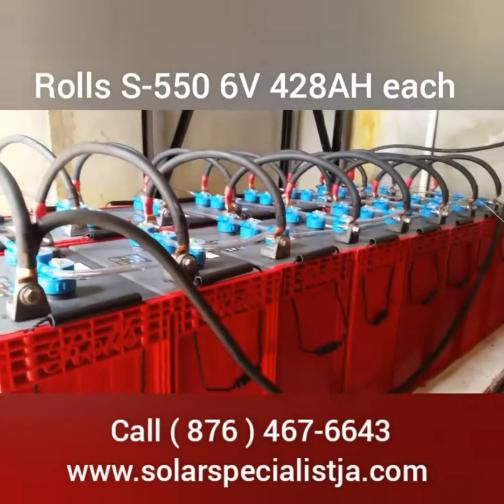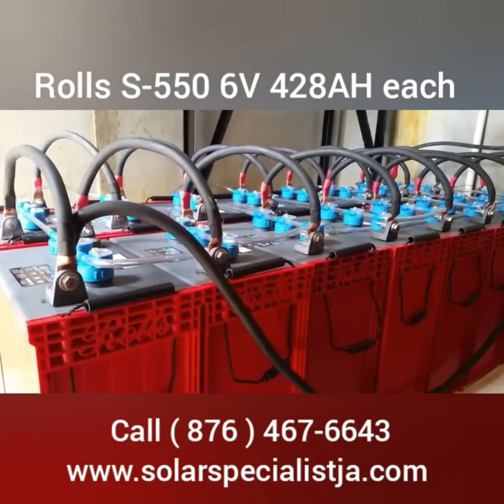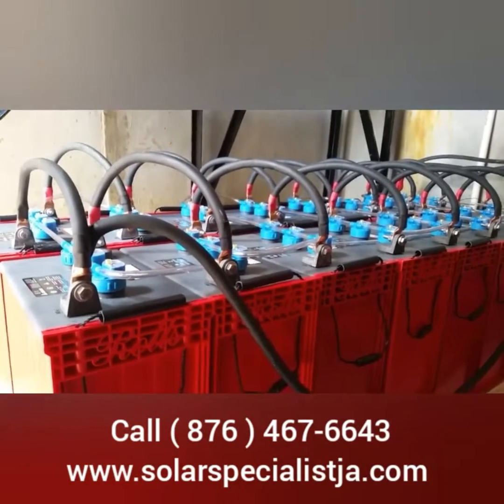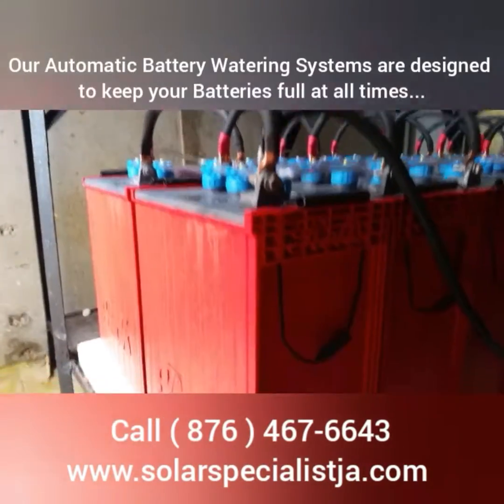We just put in these batteries last night. These are the Rolls S550. We hooked them up with some automatic watering, so basically these are self-maintenance batteries.